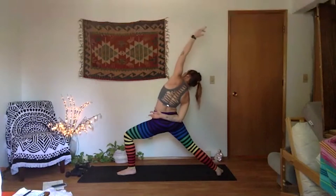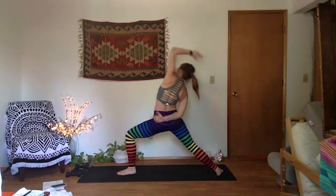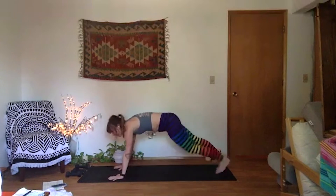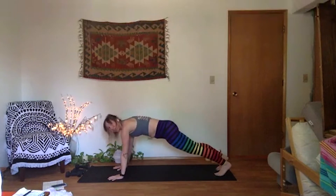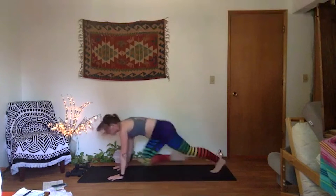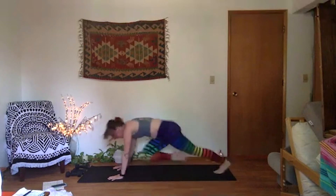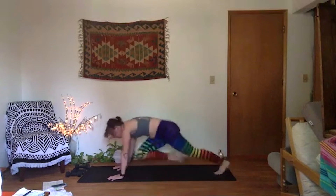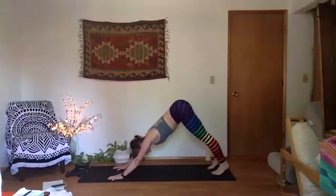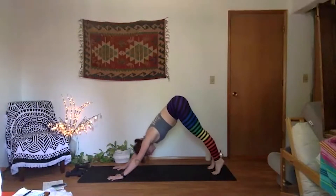Full breath in. Exhale, low lunge — plant your palms, step it back to high plank. Second round of mountain climbers — go a little faster this time. Knees to chest. Keep your spine long, crown of head reaching forward. Eight more, seven, six, five, four, three, two, and one. Down dog. Full breath in, full breath out.